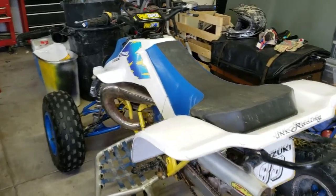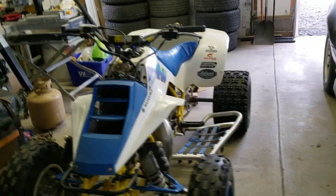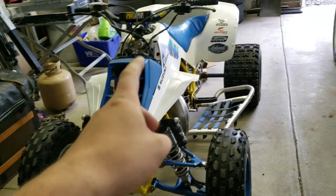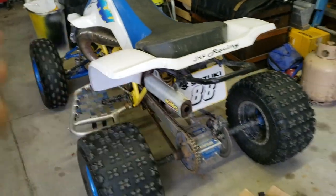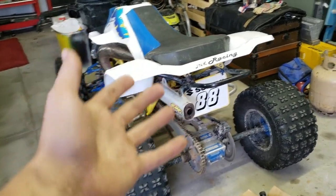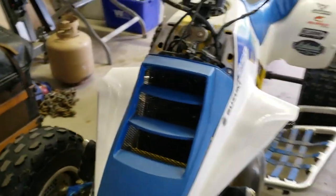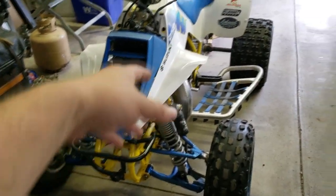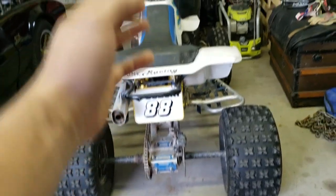We're gonna start off right from the beginning — what this quad started out as. It was an $800 Suzuki LT250R that had the blue frame, it did not even have the right rear suspension, it was just jerry-rigged, had stock weird exhaust, had nothing. Pretty much everything changed. The only thing reminiscent of the original are these horrible plastics that I tried my best to make look a little better, but this whole machine changed completely — you wouldn't recognize it from what I bought.